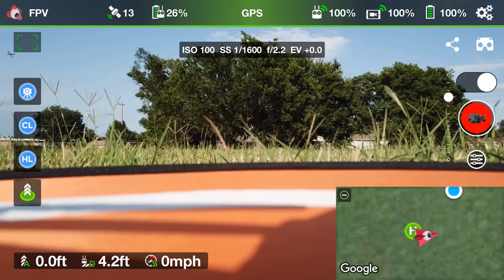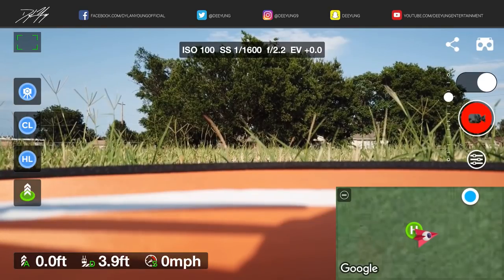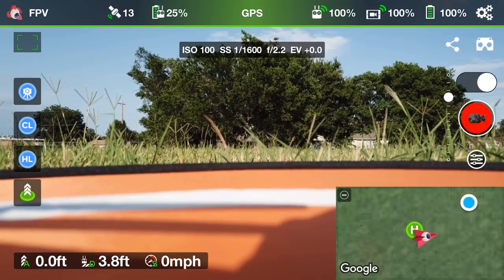Hey guys, what's going on? It is Dylan back again with another DJI Mavic Pro tutorial video. Today I am in the third-party app known as Litchi and we're going to show you guys how to set up and execute the RTH or return to home feature here in the Litchi app.